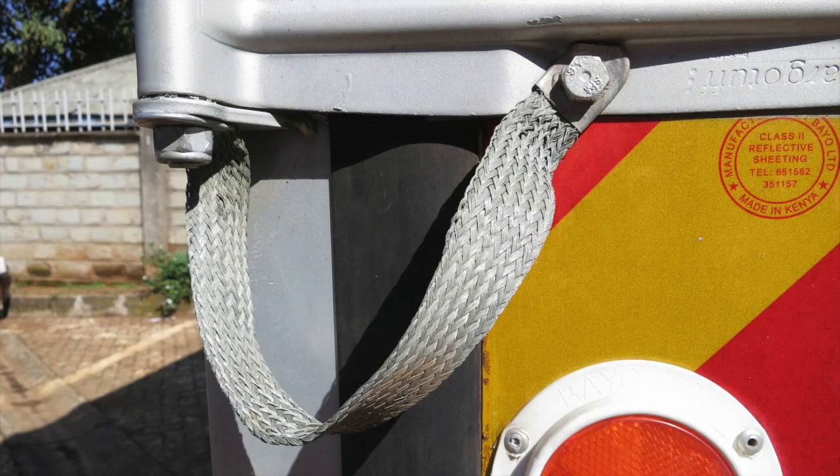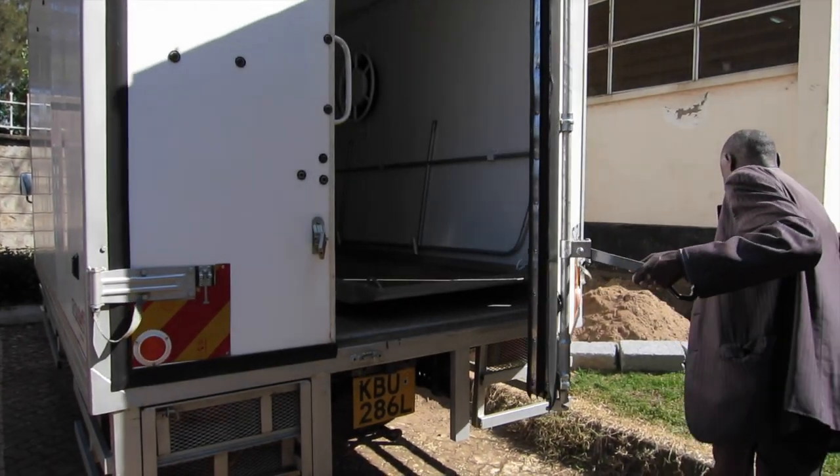Welcome to the setup video for the mobile x-ray truck. The first step is safety, making sure that both of the grounding straps are intact on either side of the truck.